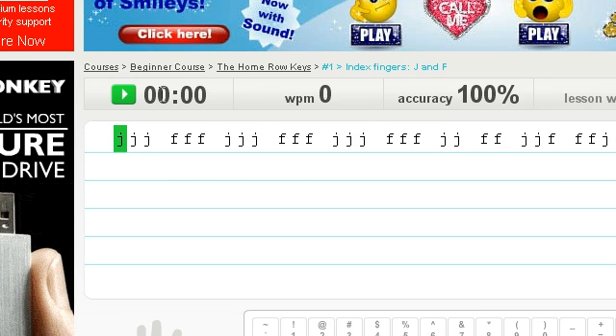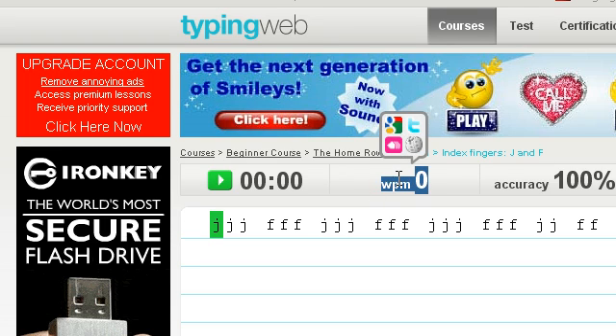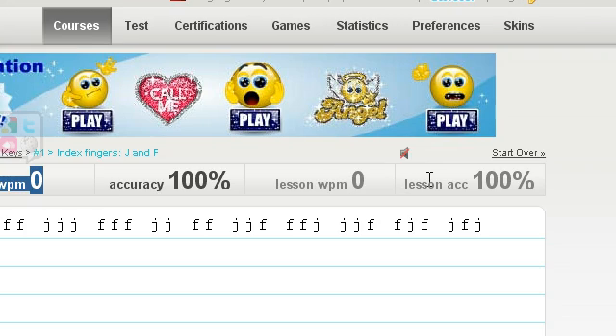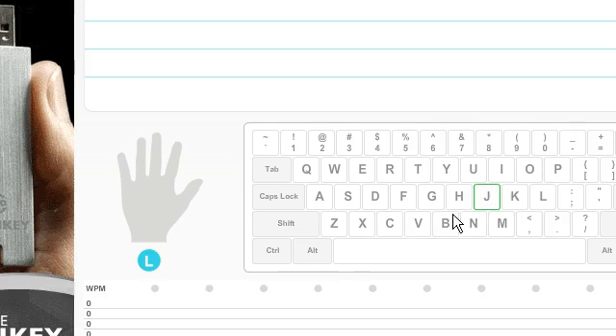You've got the time up here showing how long it took you. You've got the WPM which is words per minute. You've got your accuracy. You've got your lesson words per minute and your lesson accuracy. You have to type in here and the text will slowly move along as you complete it. You've also got your keyboard shown here, literally showing you where to put your hands.